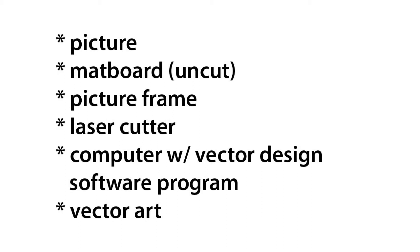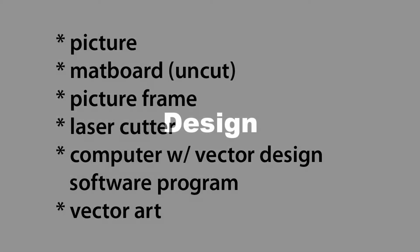You'll also need a computer with some kind of vector program like Adobe Illustrator or CorelDRAW, and then you'll want to look for the appropriate vector art on the internet or design it yourself to decorate the bezel.